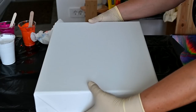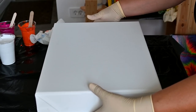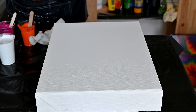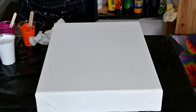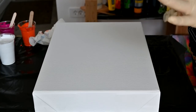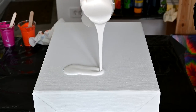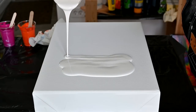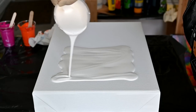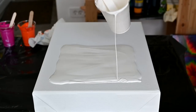I put my canvas on the spinner as centered as I can so that if I spin it, it doesn't fly off. I will just pour some white here first, then pour from up high and kind of fast to get that blending effect I'm after.